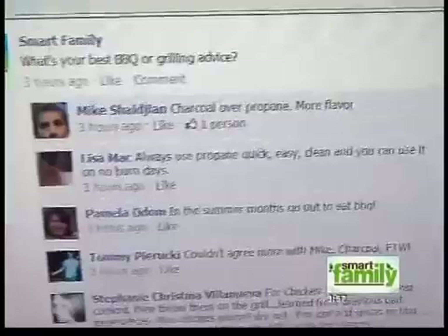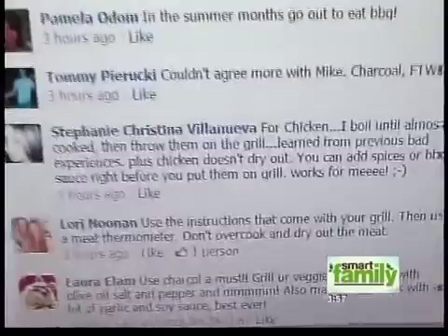A lot of you are sharing your best barbecue and grilling advice. Mike Shaljian says coals over propane for more flavor. And Stephanie Christina Valviera says for chicken, she boils it almost until it's cooked and then throws it on the grill — learned from a previous bad experience — and she doesn't get dried chicken and it works really well.